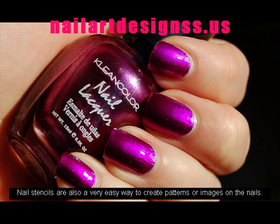Nail stencils are also a very easy way to create patterns or images on the nails. You can usually purchase them from the same place you buy nail polish.